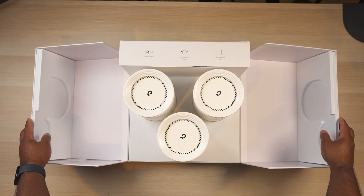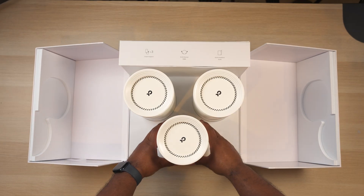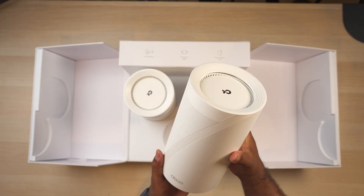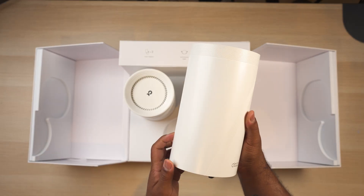What I have here is the TP-Link Deco BE85. This is a BE22000 tri-band whole home mesh Wi-Fi system and this thing is absolutely insane.